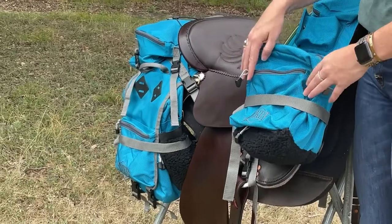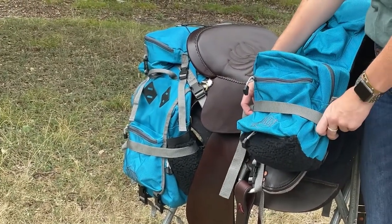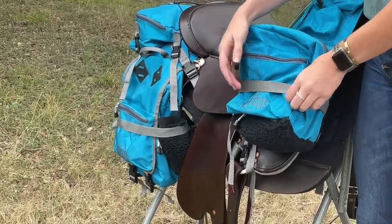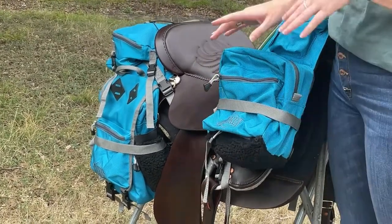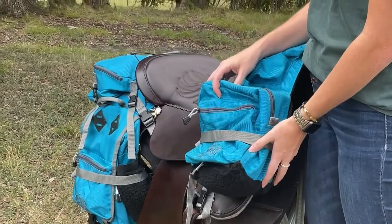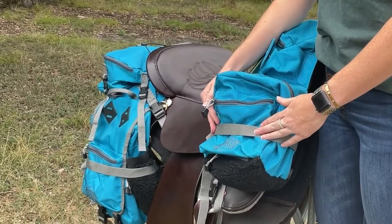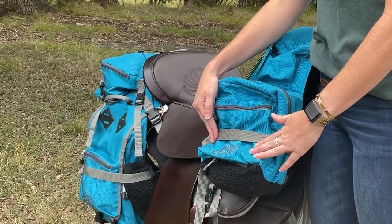On each bag of our Tucker Adventurer set, you will notice that there is a compression strap. While we love for everyone to go out on the trail and have a good time, we want you to be safe while using the bags — for both you and your horse. These compression straps are really important to use to keep your bags from hanging on anything you may encounter on the trail that could cause the bag to hang and spook your horse. In addition to safety, these are also good for maintaining the longevity of your bags by keeping them in a compressed condition.